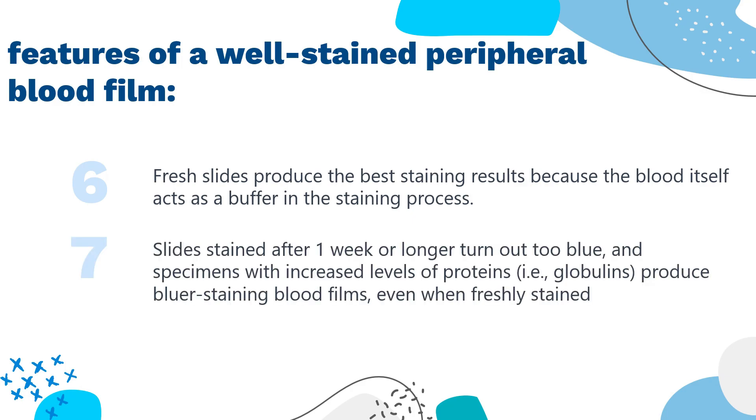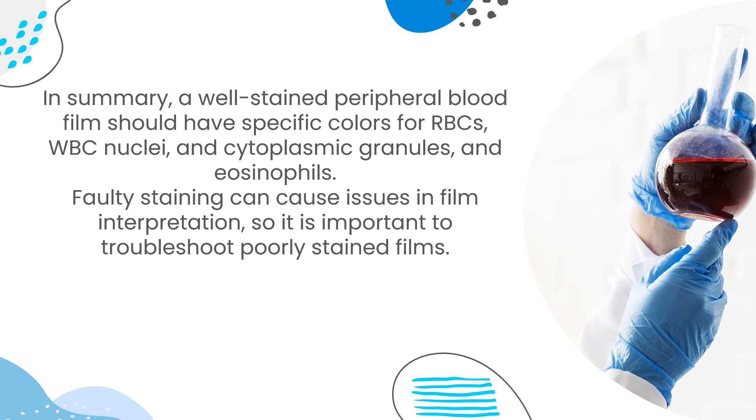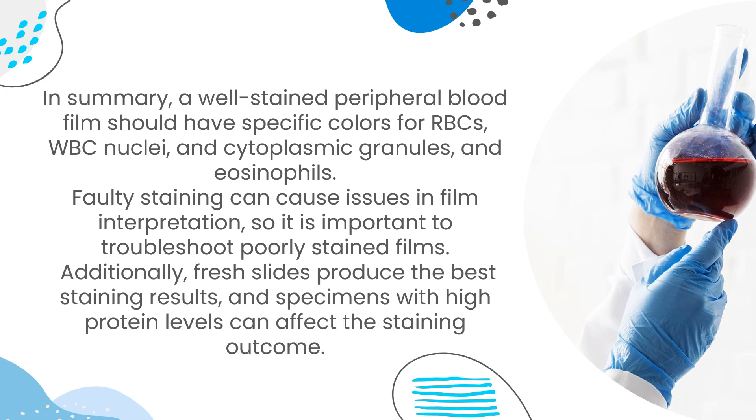Slides stained after one week or longer turn out too blue, and specimens with increased levels of proteins, such as globulins, produce bluer staining blood films even when freshly stained. In summary, a well-stained peripheral blood film should have specific colors for RBCs, WBC nuclei, cytoplasmic granules, and eosinophils. Faulty staining can cause issues in film interpretation, so it is important to troubleshoot poorly stained films. Fresh slides produce the best staining results, and specimens with high protein levels can affect the staining outcome.